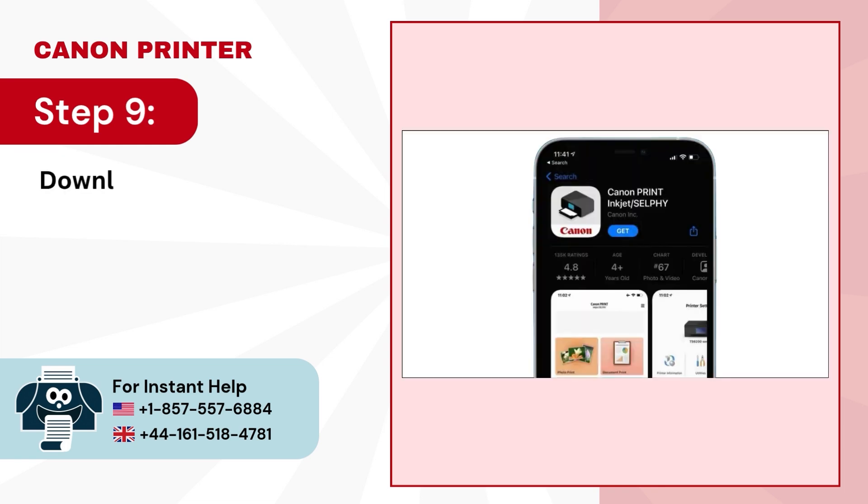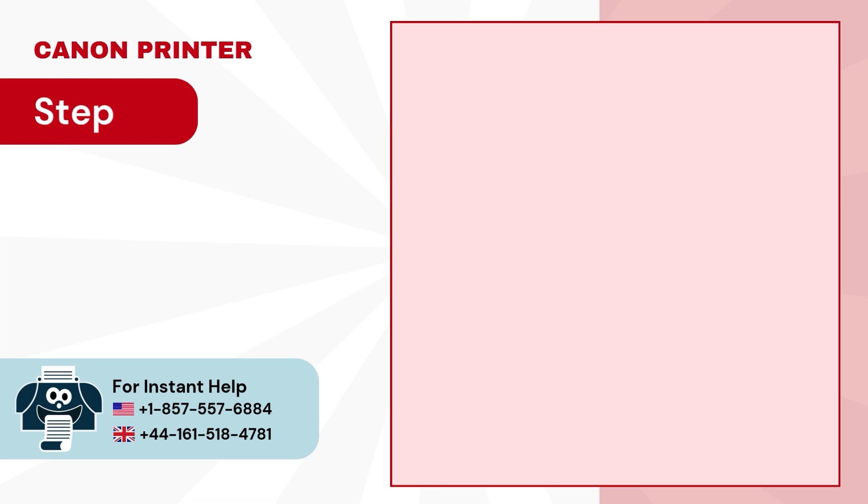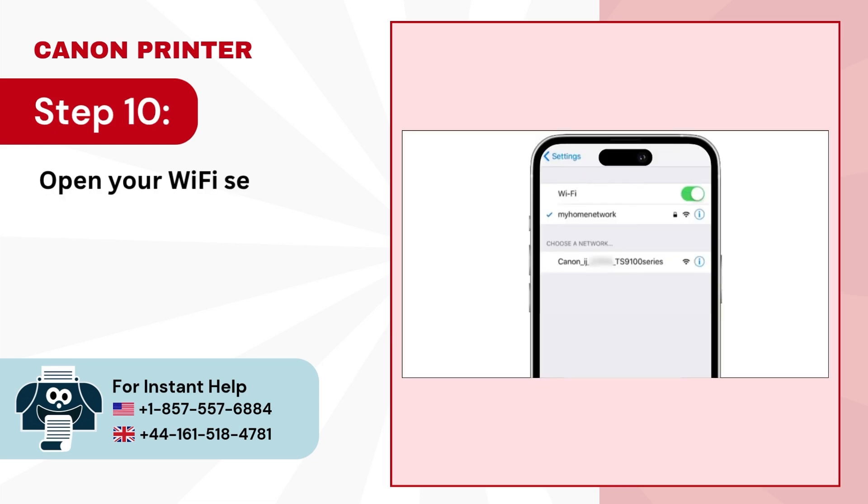Step 9: Download the Canon Print Inkjet/Selfie app on your device. Step 10: Open your Wi-Fi settings and tap on the Canon TS-9100 series.